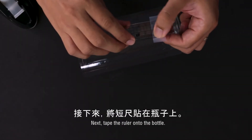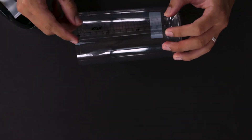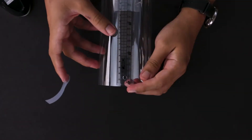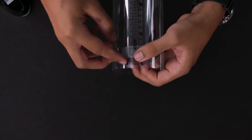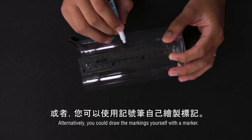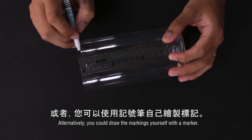Next, tape the ruler onto the bottle. Alternatively, you could draw the markings yourself with a marker.